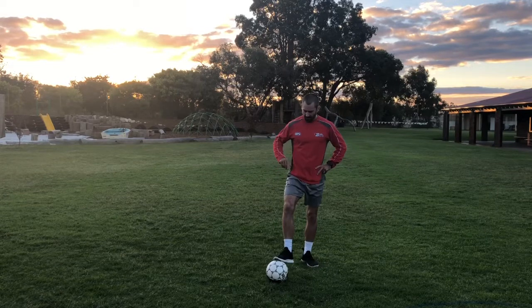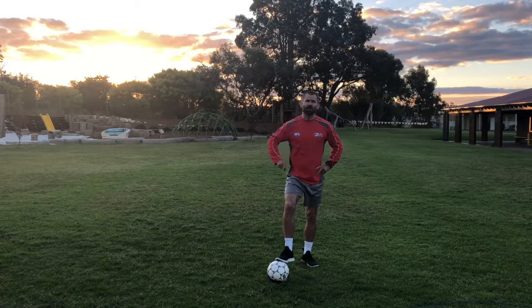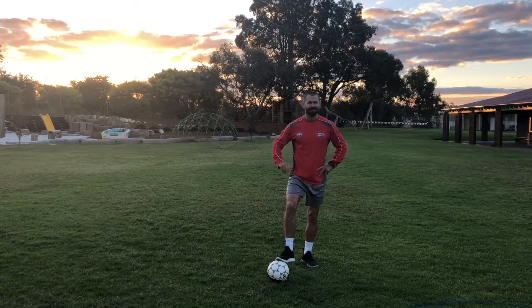There you have it guys — dribbling with your feet. Make sure you subscribe to this channel. Press the alert button so you get reminded about all of the awesome new videos. Drop me a comment down below if you like this video and maybe tell me what else you'd like to see me do. Okay everybody, have fun.